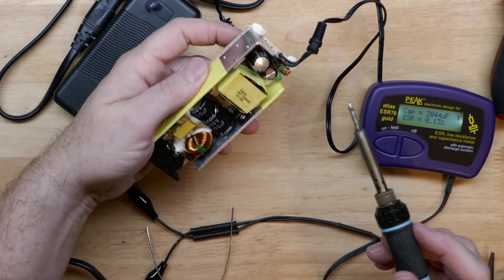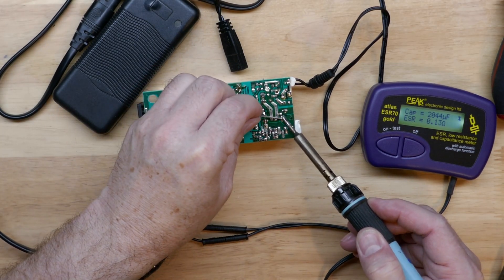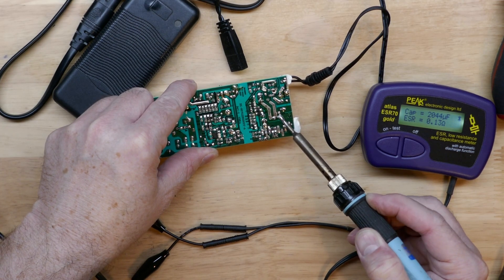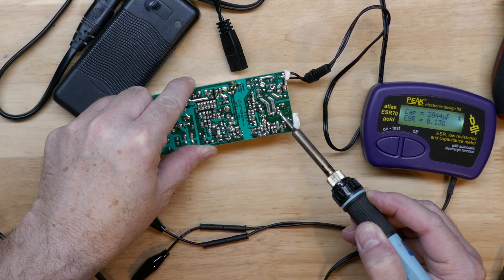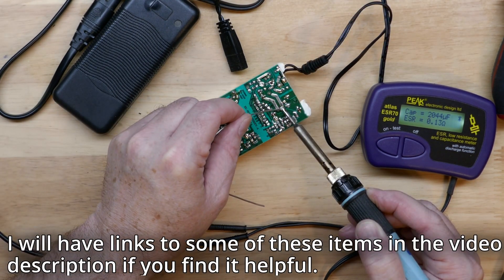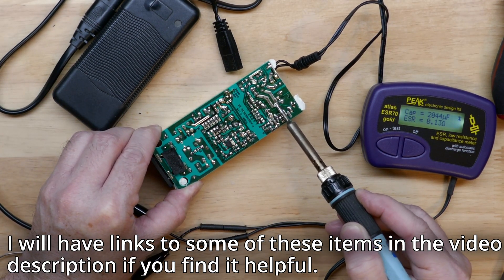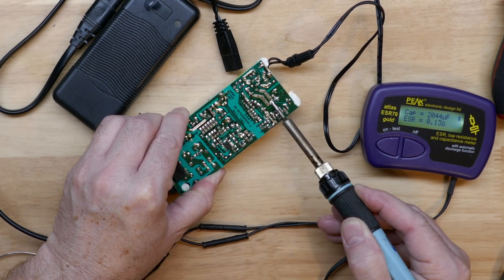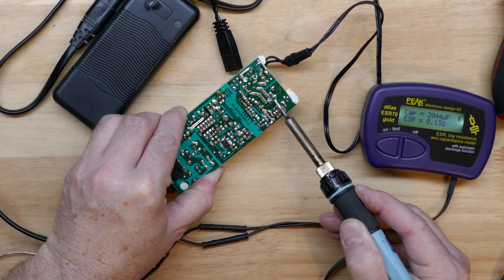There's a little bit of thermal load here, so I'm going to take some low melt solder — solder that melts at low temperature — and mix it with the unleaded solder that's on this PCB. When they mix together it'll be a lot easier to desolder, and it'll stay liquefied for a few seconds. This low melt solder is a good little trick. We'll work it in and make sure it's mixed in thoroughly.